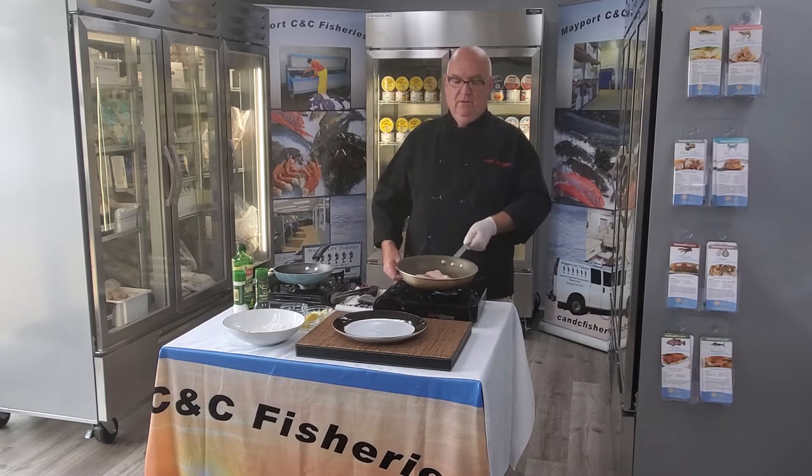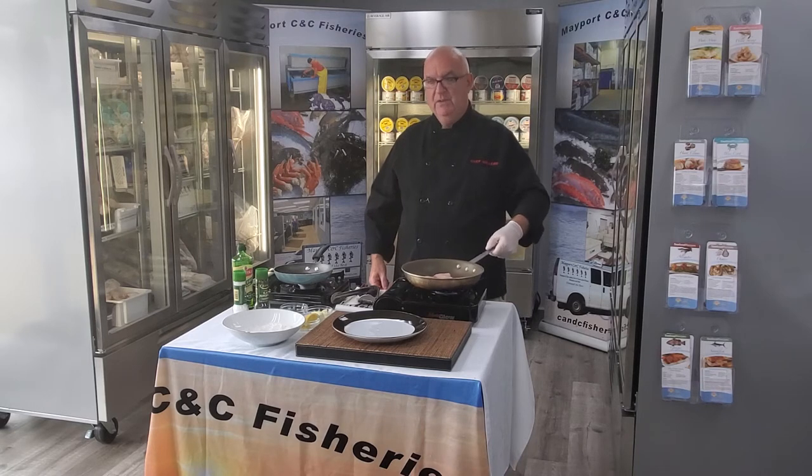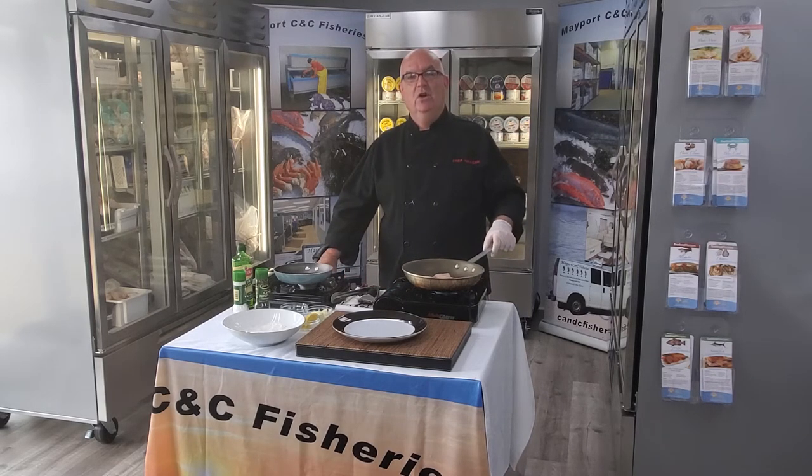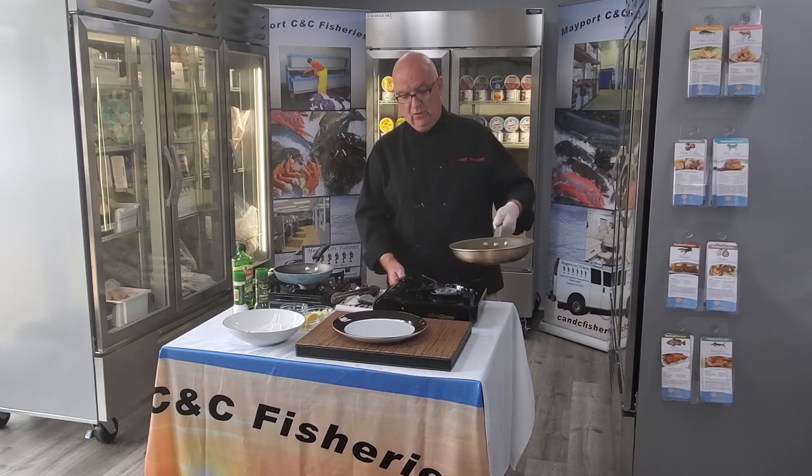Male flounder are the smaller of the two species. They grow an average of 10 to 12 inches at their largest, and the female grows up to 23 inches at their biggest. Flounder are graded in a size range of 1 to 2 pounds, 2 to 4 pounds, and 4 to 6 pounds.